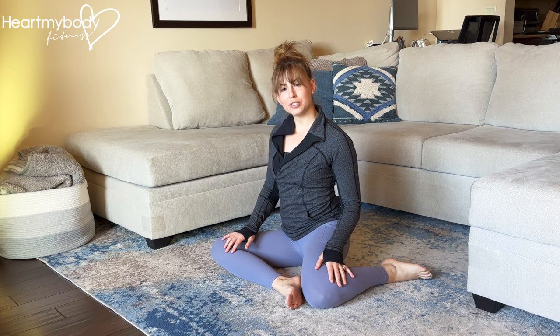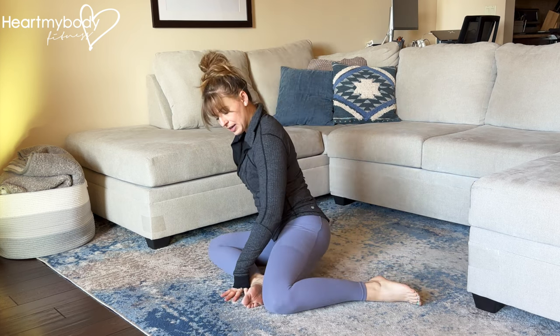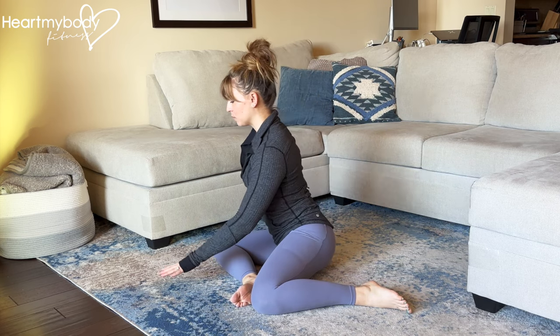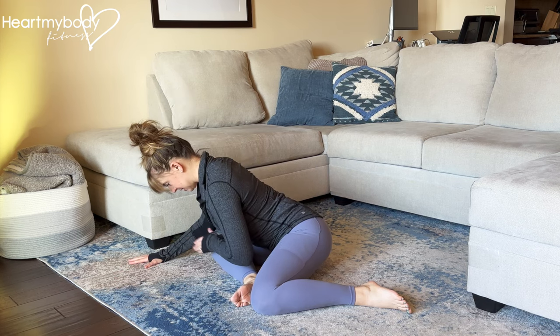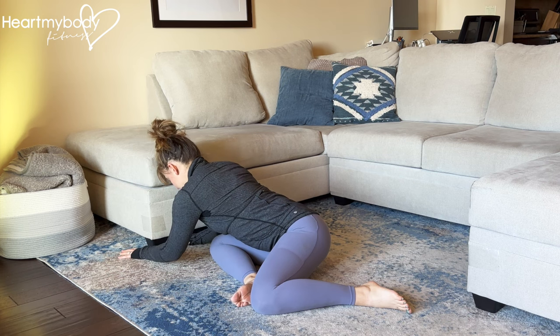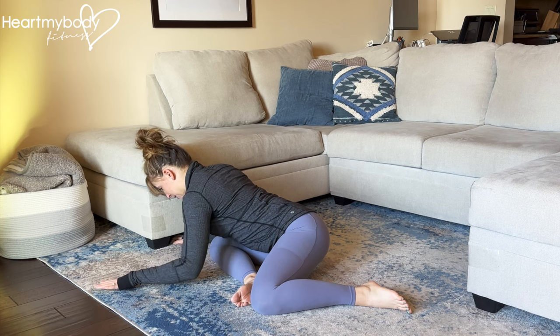From here, we're going to alternate between two stretches dynamically. I'm going to shift to the side just a little so you can see this a bit better. For the first stretch, hinge at your hips and walk your hands forward as you fold over your front leg. You can play with the angle here and shift your hands over to the side in the direction of that front knee, and walk them back.